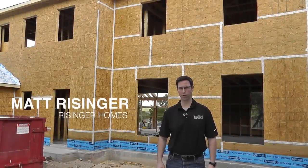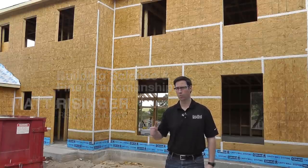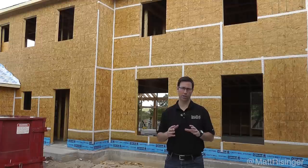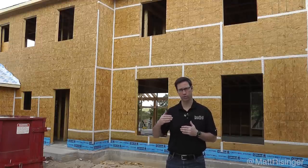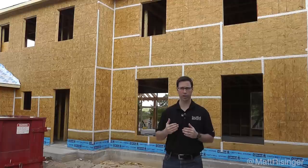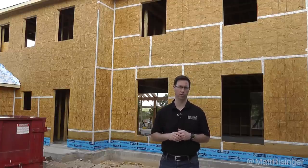Hi, my name is Matt Reisinger with Reisinger Homes. Welcome to my video blog dedicated to building science and fine craftsmanship. Behind me is a new construction house here in Austin, Texas, and I want to talk to you today specifically about our air sealing strategy. We're taking things a step further than what I've done in the past, but let me back up and talk about the building science behind why we want to air seal.